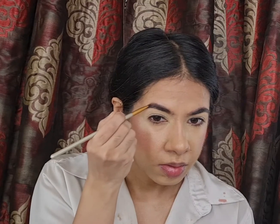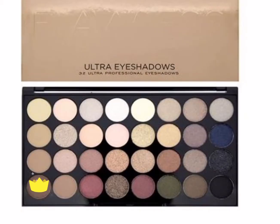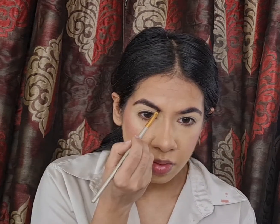For my brows, I'm just filling in the sparse areas with brown eyeshadow from the Makeup Revolution Ultra Eyeshadow Palette, and I'm using a spoolie to spread the color across so that it looks more natural.